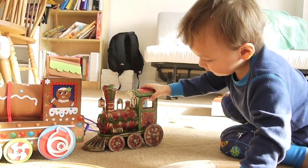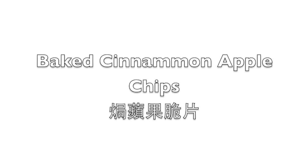Welcome to Ms. Wong's kitchen. I am Mi Wong. Today I'm going to show you how to make baked cinnamon apple chips.